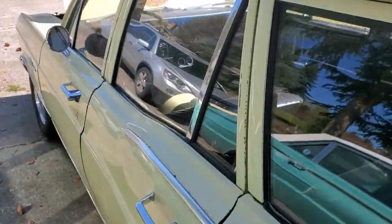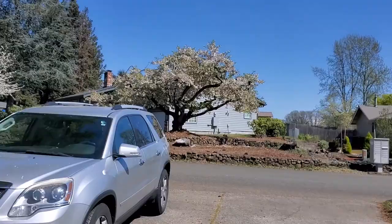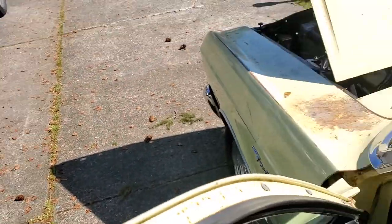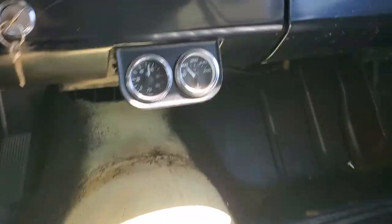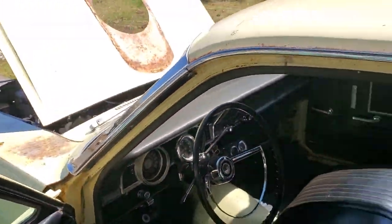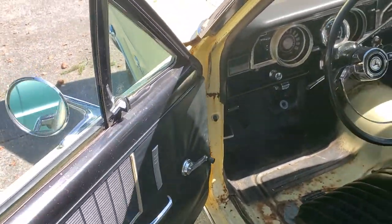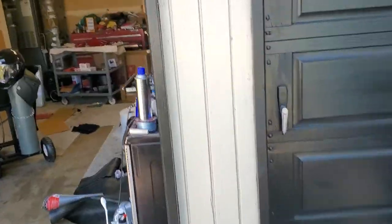Let's go ahead and start it up — I haven't started it in a while, like three or four weeks. Starts right up. Gauges work. The heater works; the heater core was replaced. It's also got brand new rubber around the doors — I installed that before winter to keep rain out. I also have a new gasket for the tailgate.